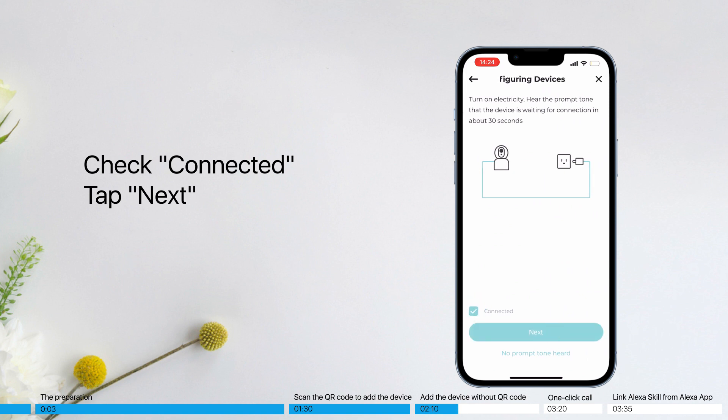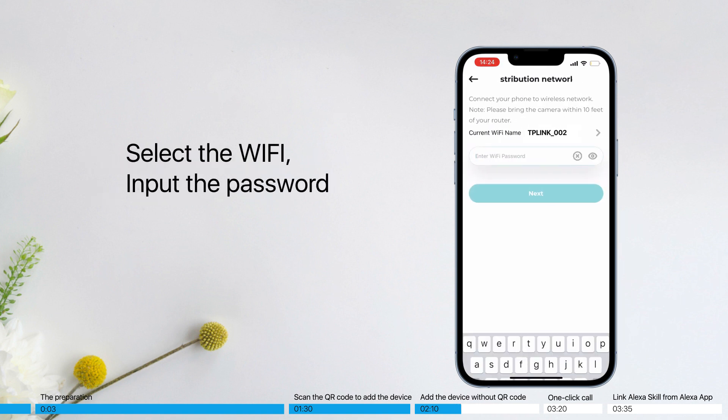Check that it is connected and tap Next. Select the Wi-Fi network and input the password.